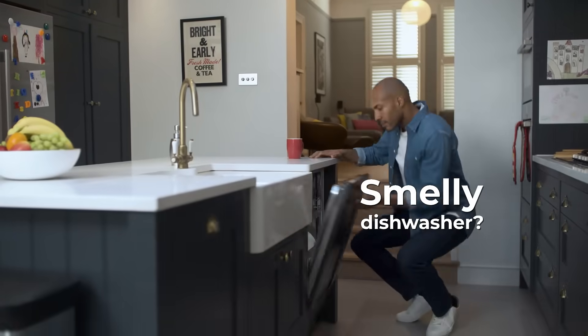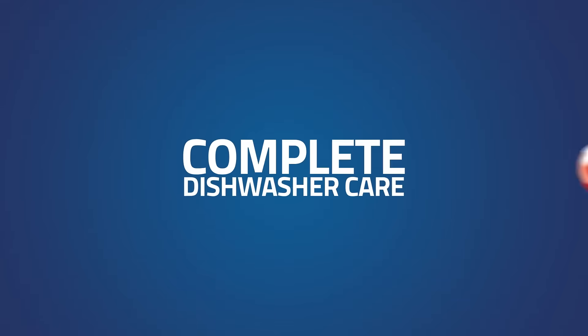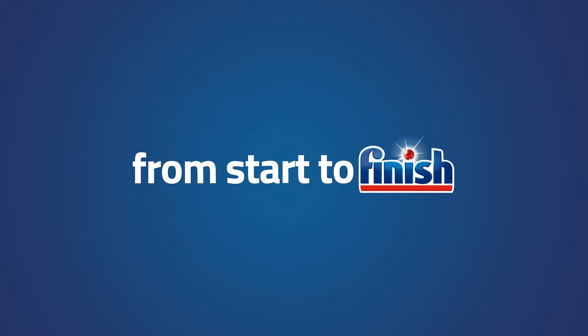Does your dishwasher smell bad? It could be due to grease and grime buildup over time, even in the parts of the machine you can't see. Don't worry, your dishwasher just needs a little cleaning.